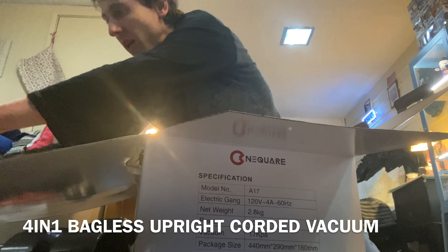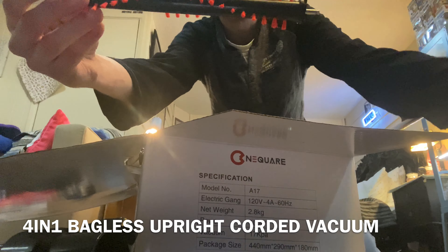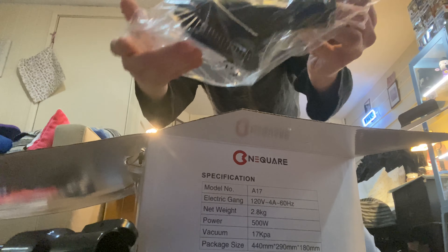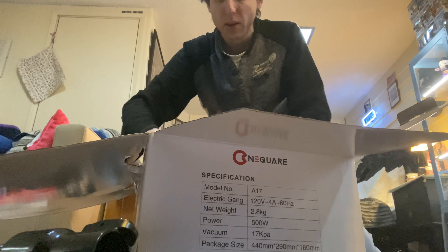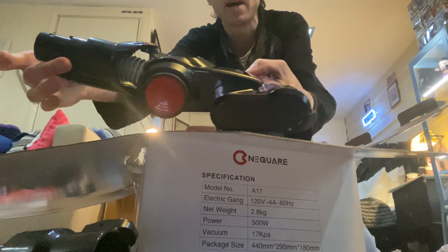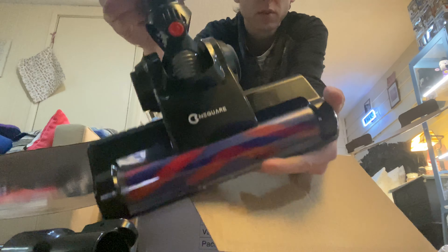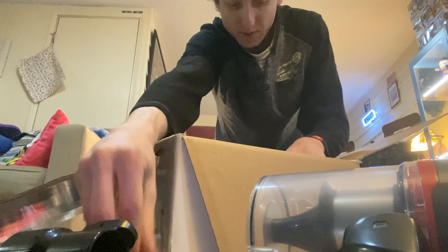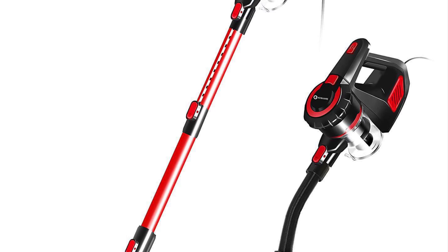Looks like I'm about to put some stuff together. There's a cleaning brush, some more attachments, and here's the bottom of the vacuum. And then there's this little thing here.